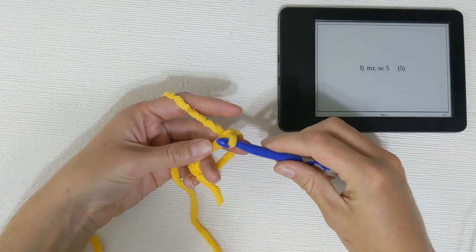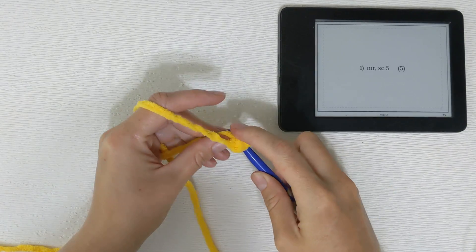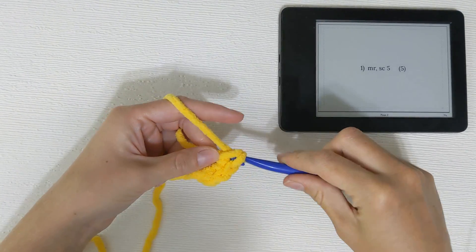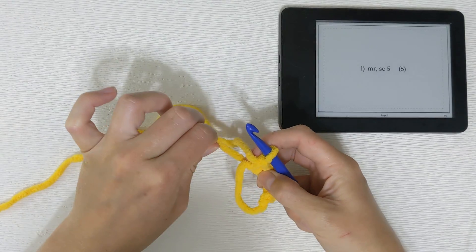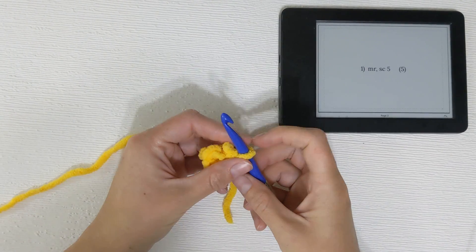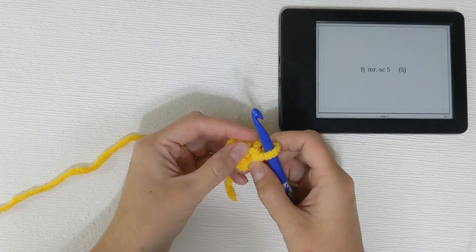Inside that magic ring we will single crochet five stitches. Reach into the ring, yarn over, pull through, yarn over, pull through — that's one. Two, three, four, five. Pull our yarn tail to close up the circle. All of the legs will be worked in concentric circles. We join using the invisible slip stitch. We're going to take our hook out of the loop and go through the back side of the very first stitch.